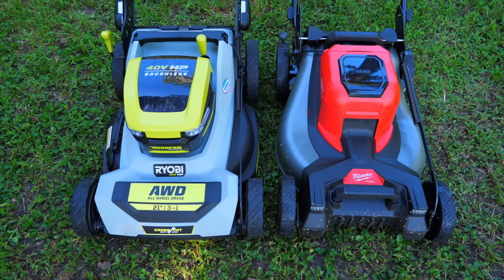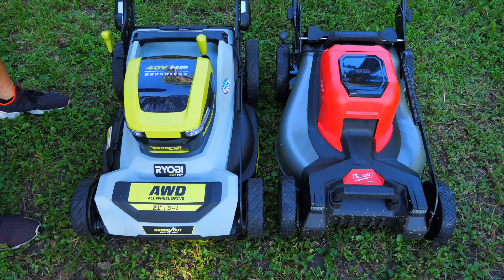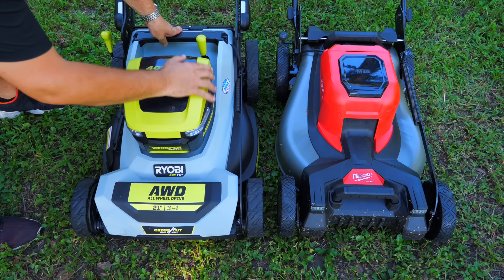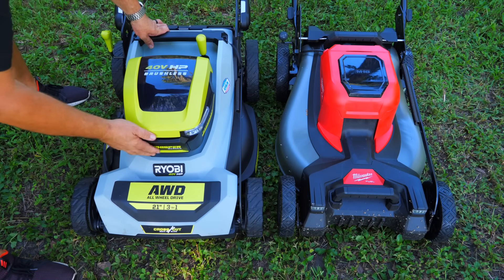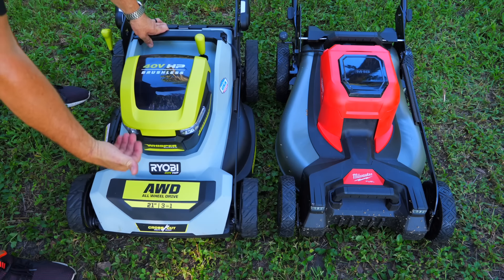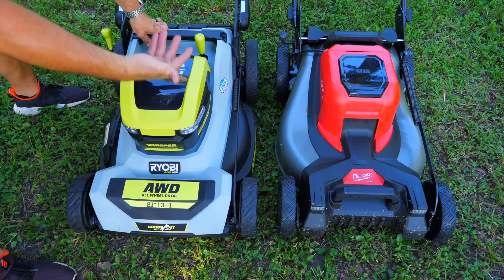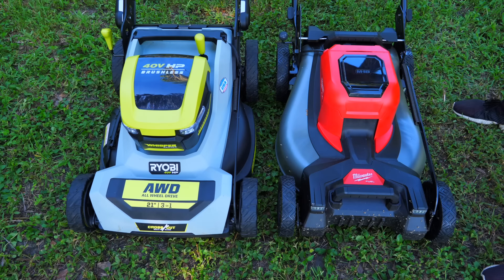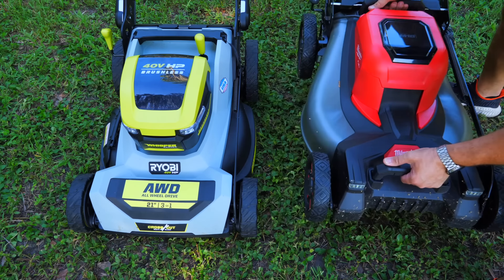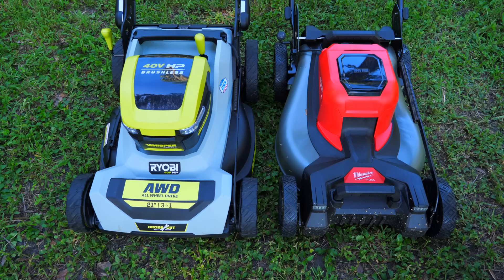Another small difference: when lifting these into your truck, shed, or porch, the RYOBI has a rear handle that's easy to grasp but no front handle — you'd have to grab under the deck, which probably isn't a smart idea with batteries in it. On the Milwaukee, we have both a rear handle and a front handle, making it very easy to carry the mower whether it's folded up or not.